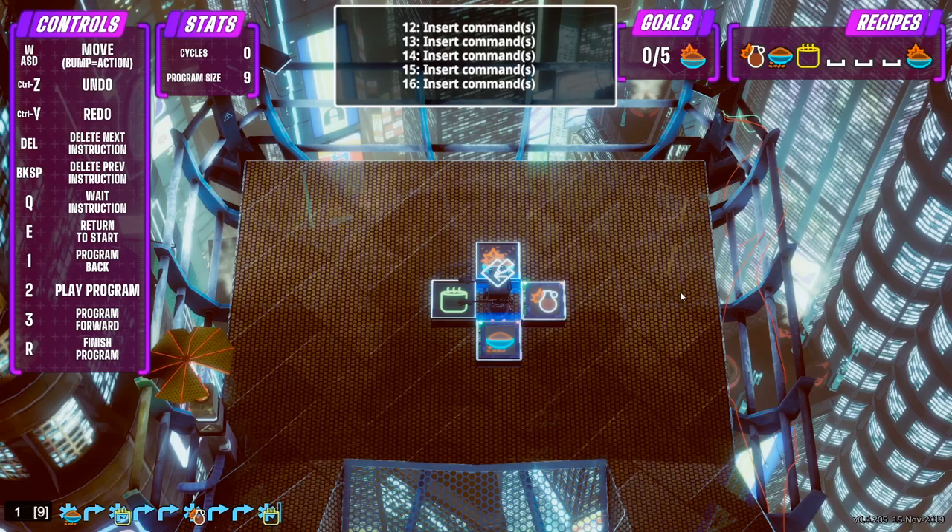If you look at the recipe in the top right, once we've put everything into the pot, we have to wait three times. So I'm going to press Q three times - one, two, three. And then theoretically it should be a fully produced dish.